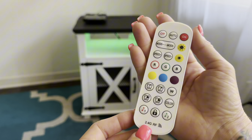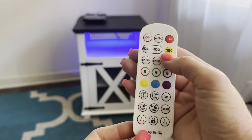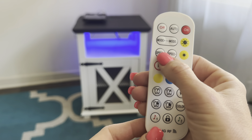So this is what your remote looks like. You have the on and off button and the auto button. When you push the auto button, the light colors will rotate. You also have the option to change the brightness of the lights as well as the speed.